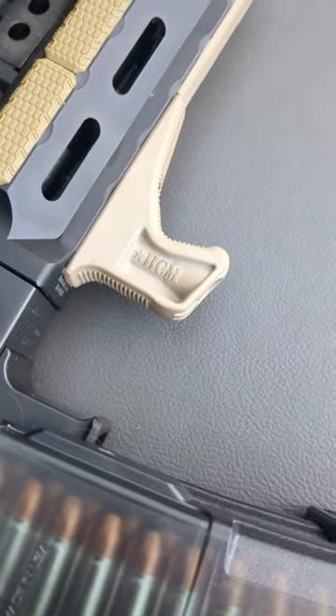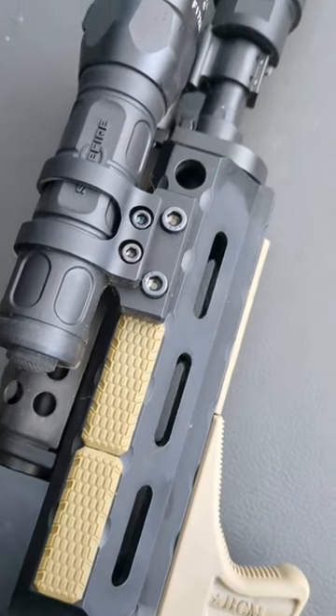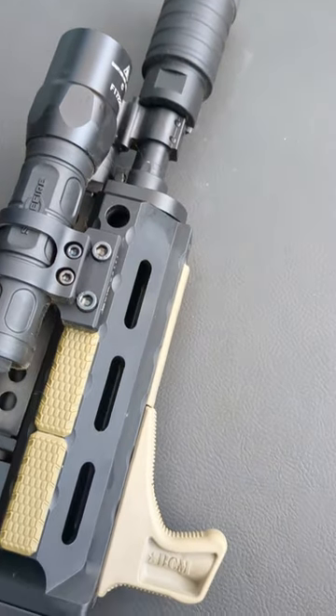Circle 10 Extended Charging Handle. BCM Hand Stop on a Midwest Industries Hand Guard. Surefire Flashlight with an Odinworks Mount.